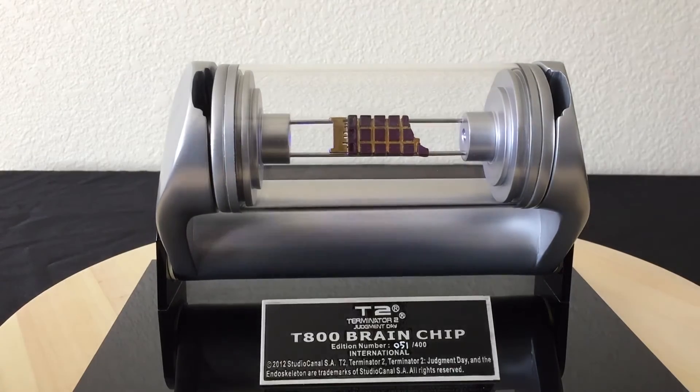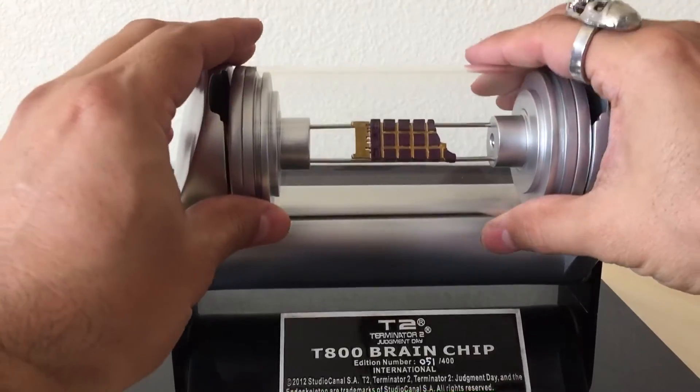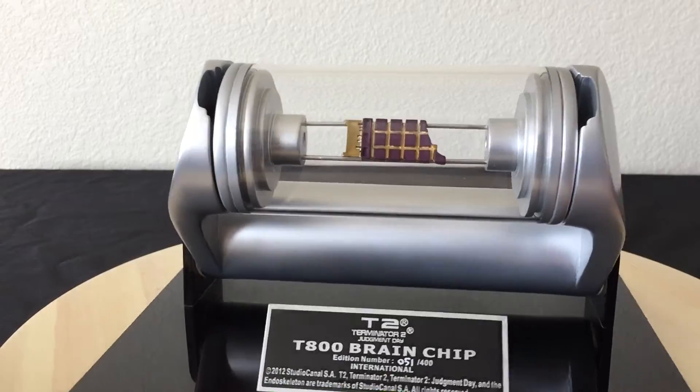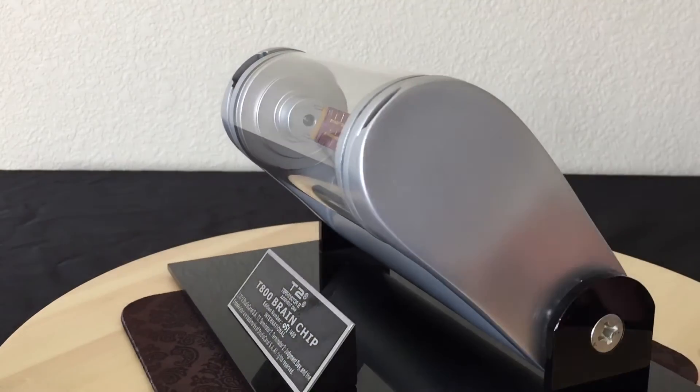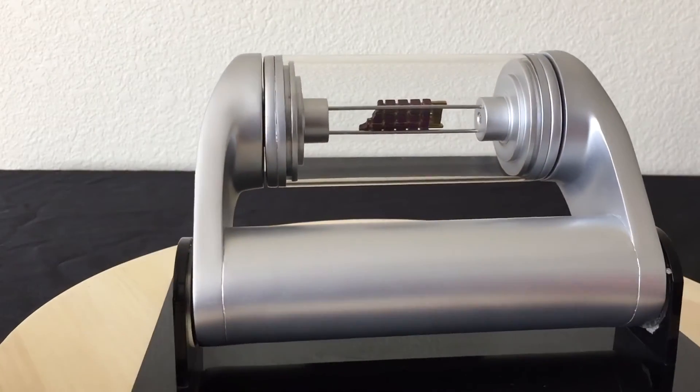Overall, if you're looking to purchase this item and it's still available, and you want to finish out your Terminator collection, go ahead and buy it. I think it's just a really nice piece to complete that collection of Terminator items.